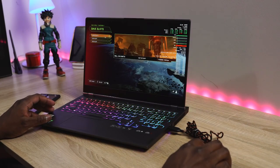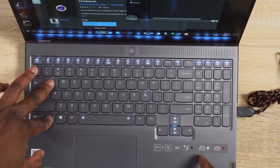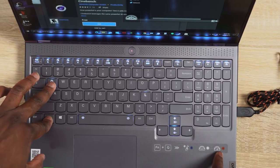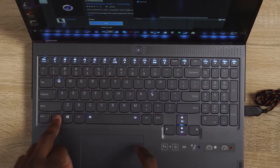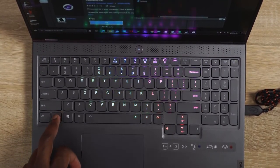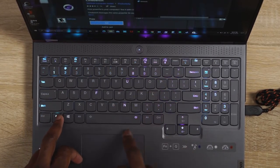There are a couple of things to note. The laptop has some very simple and basic functionalities for the RGB keyboard and also changing fan speed. The function and Q button switches between quiet mode, auto mode, and performance mode. Function and the space bar cycles between the different RGB color sets. So that's very simple and basic.